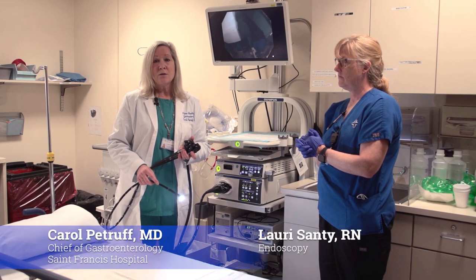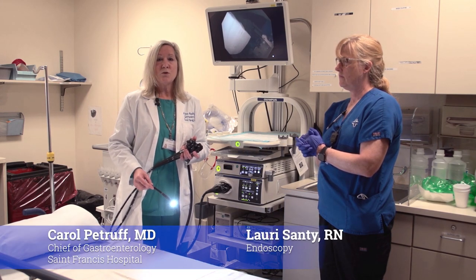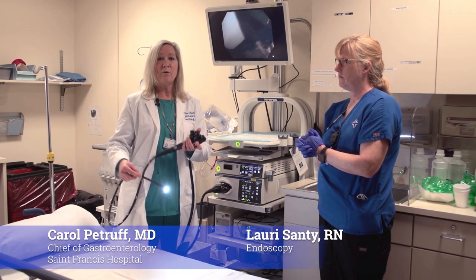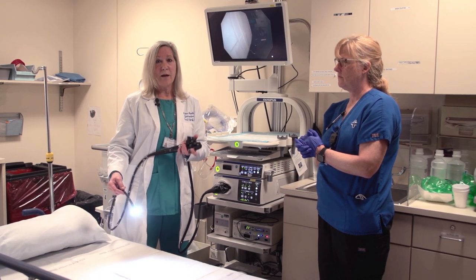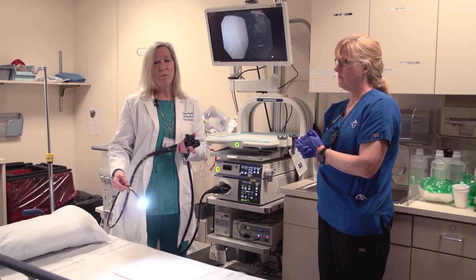When it comes to colon cancer, it's one of the only cancers that's truly preventable. We can prevent a person from getting colon cancer by removing colon polyps, and that's why a colonoscopy is so important to do.